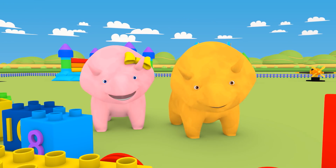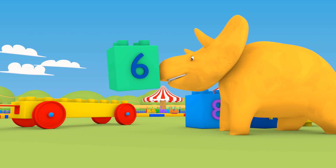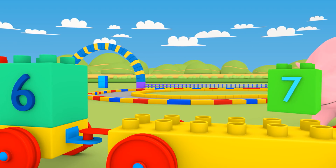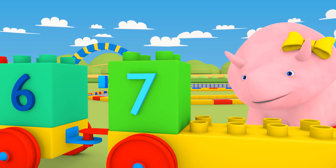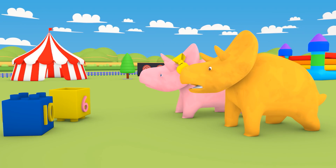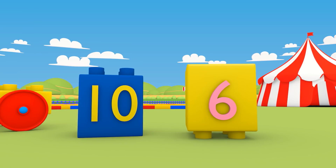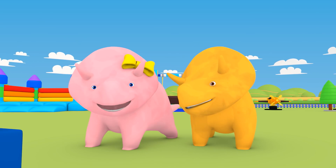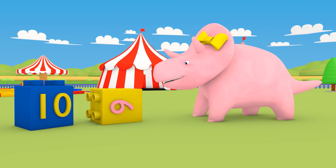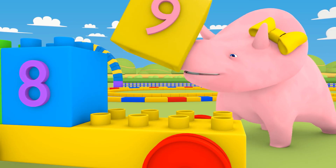Are you ready for some more counting? Great. Can you find the next number? Number six. Well done. Where does the number six go? After five, of course. Then number seven. And number eight. You haven't got a number nine? I think you have. It's upside down. Look, if you turn that block over, it's a nine. Well done, Dinah. Number nine.